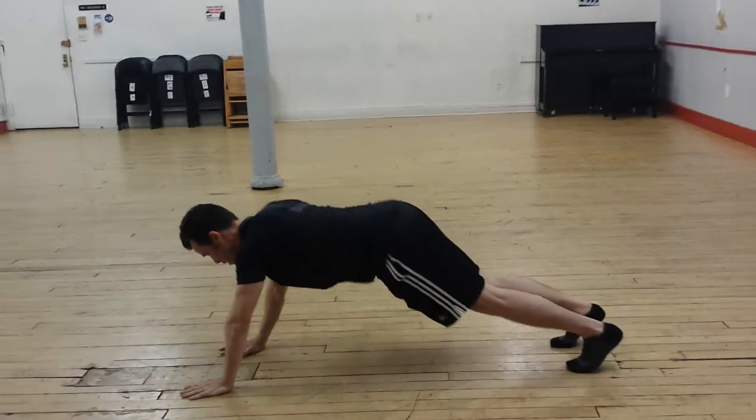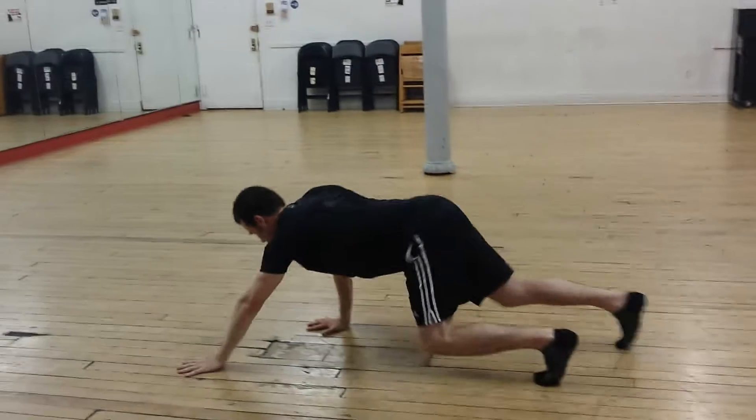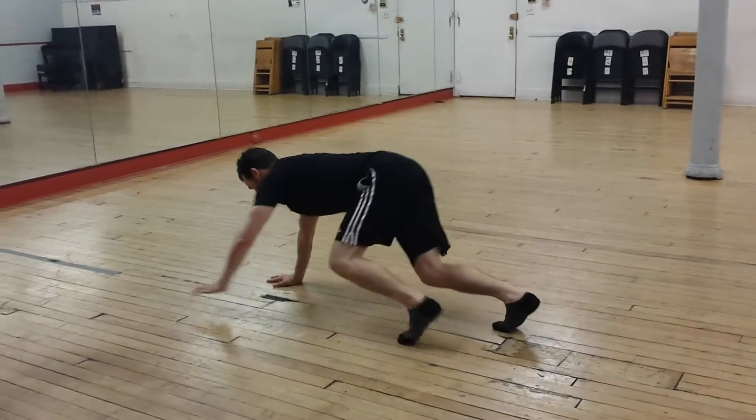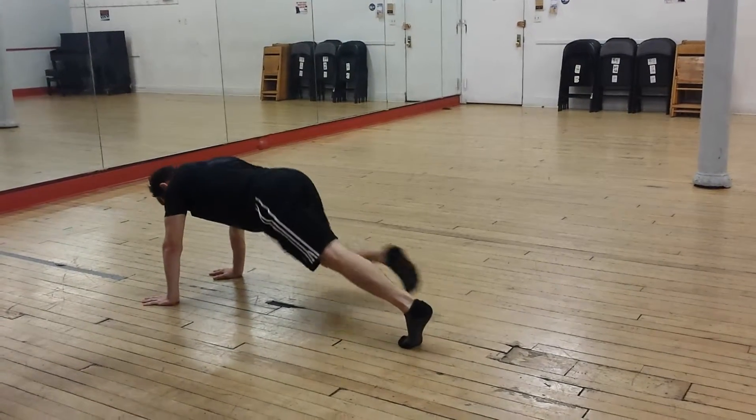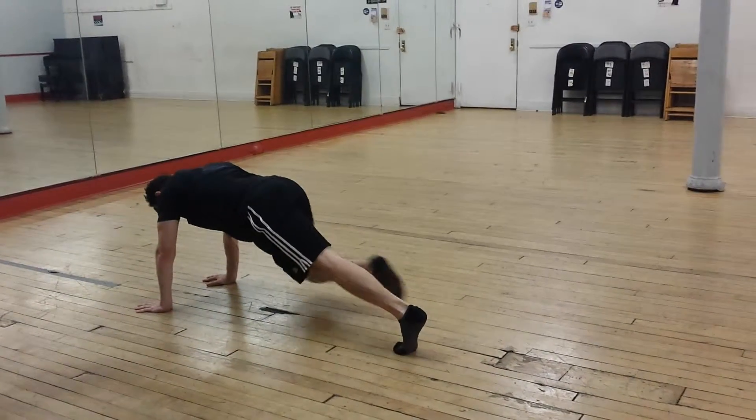Now he's going to crawl. Bear crawl forward. One, two, three, four. That right knee comes in. Spider-Man plank. One, two, three, four.